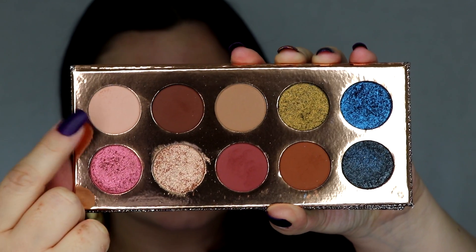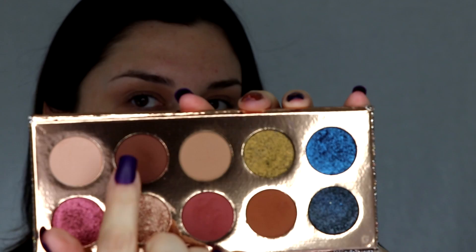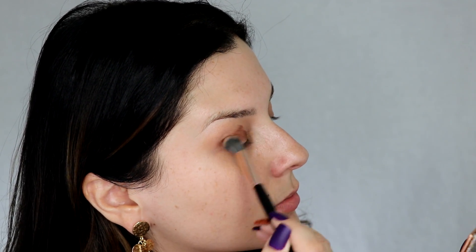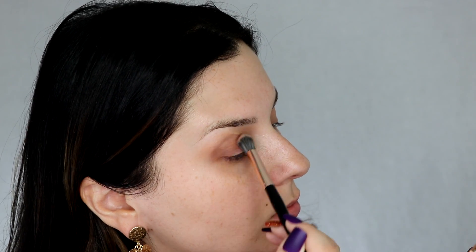We're going to be using the Dose of Color Friendscation palette today. I'm going to go with this color called Basic and blend that under the brow bone. Then I'm going to take the color Chains and blend that all over the lid and into the crease. Really pack that color on until you get some nice depth.